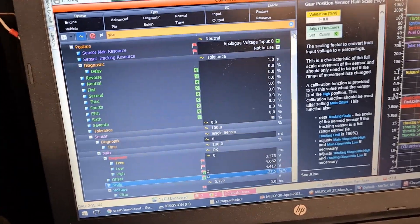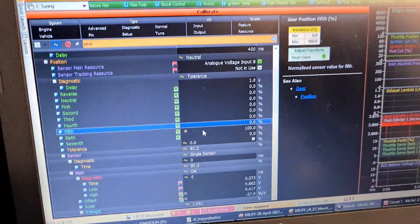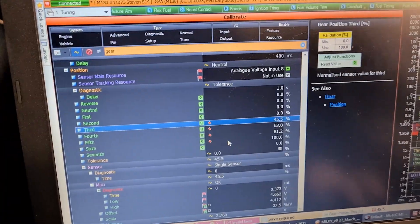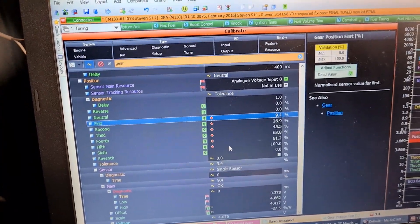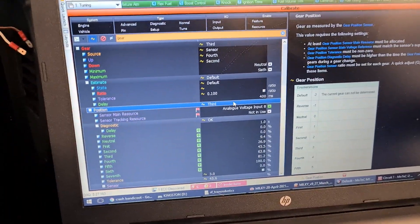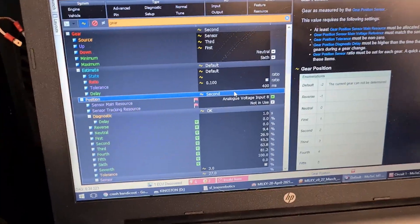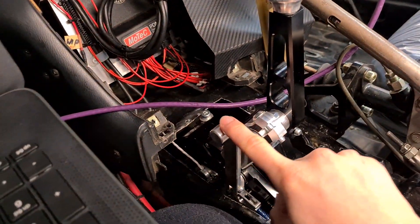Now we get to calibrate all the gears. 6th gear — press Q, 100%. Go down to 5th, press Q. 4th, Q. 3rd, Q. 2nd, Q. Let's give it a test — we're in neutral now. 1st, 2nd, 3rd, 4th, 5th, 6th. 5th, 4th, 3rd, 2nd, 1st, neutral — which is, well, to be fair, it's also reversed when we put this little noodle down.